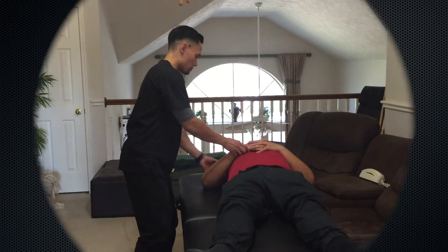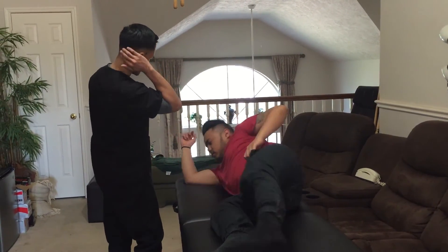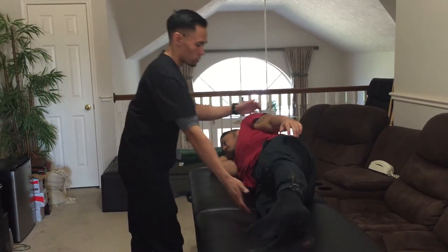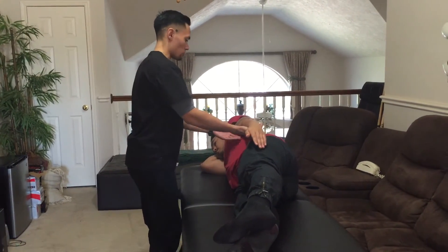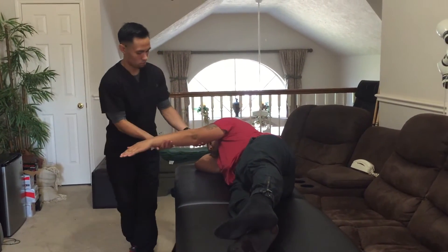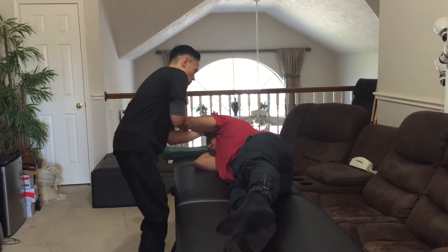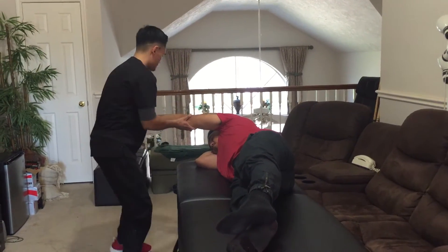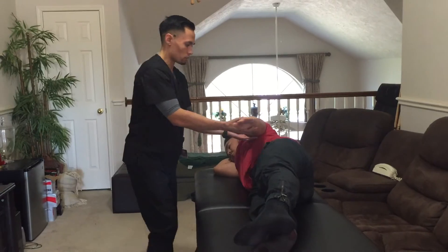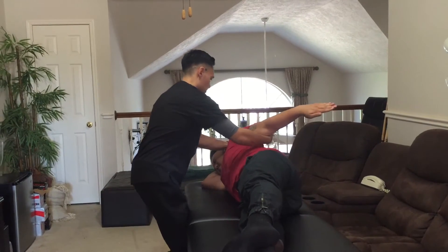Now stay lying down, but can you lay facing me? Put your arm up so you're more comfortable. Straighten up. I'm going to give you some support. Now I want you to bring your arm out in front of you as far as you can go. Hold it there, don't let it move. Now straighten your arm and bring it back as far as you can go. Hold it there, don't let it move. Good.